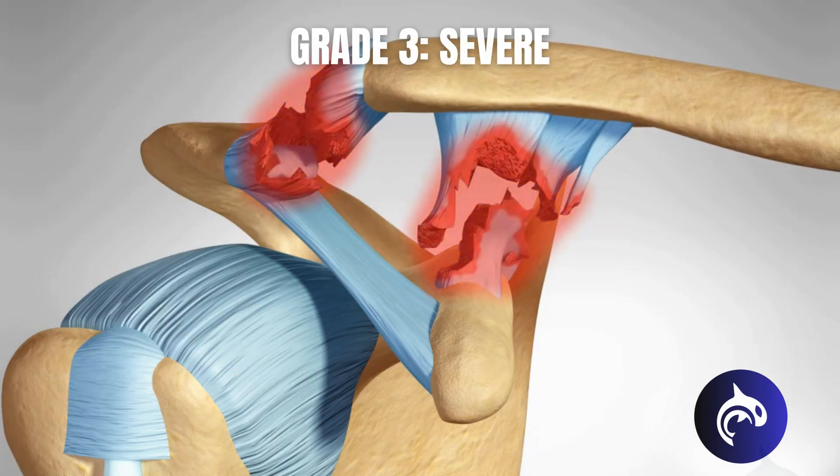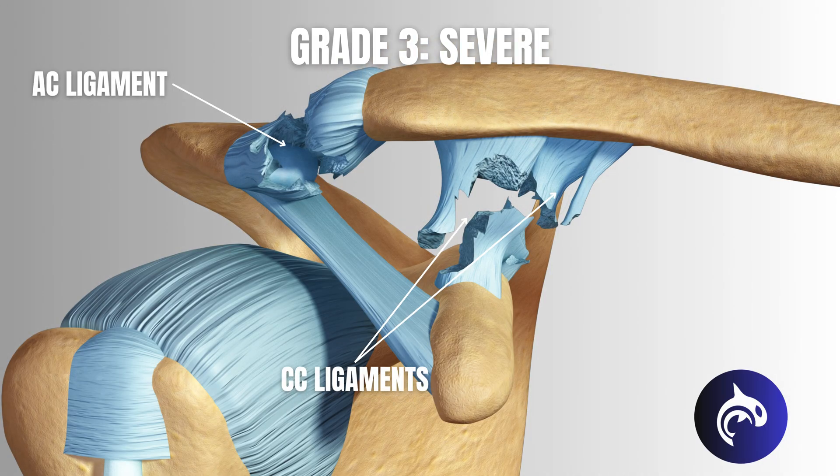Grade 3 — Severe: this is a complete separation of the AC joint. Both the AC and CC ligaments are fully torn, allowing the collarbone to shift significantly upward. This creates a visible and more pronounced bump on the shoulder. Pain is severe, and movement is highly restricted.